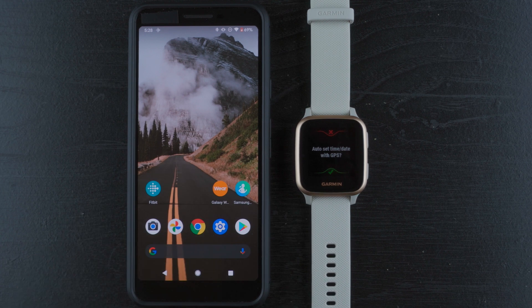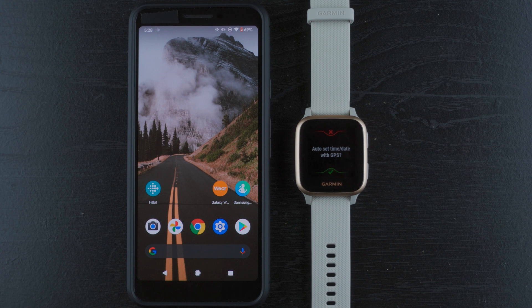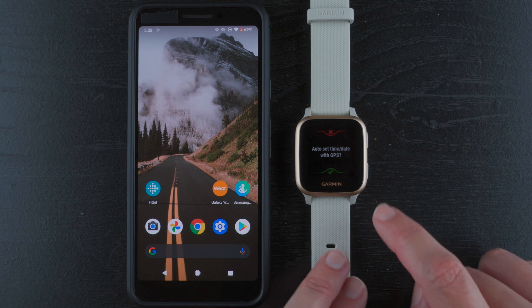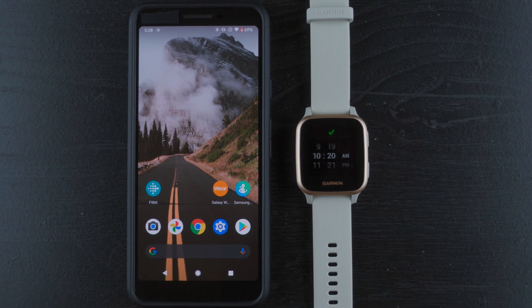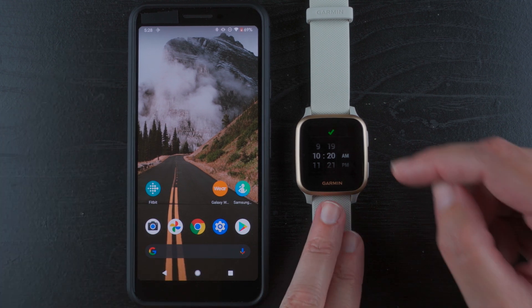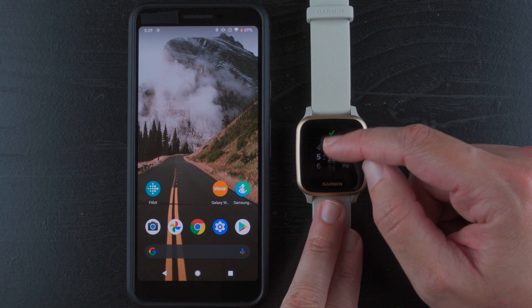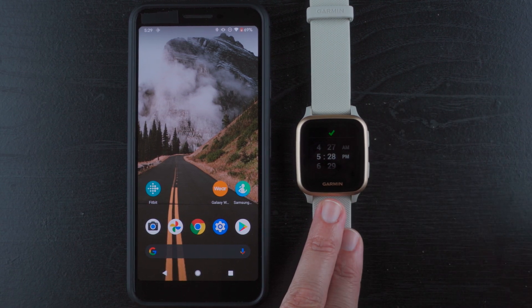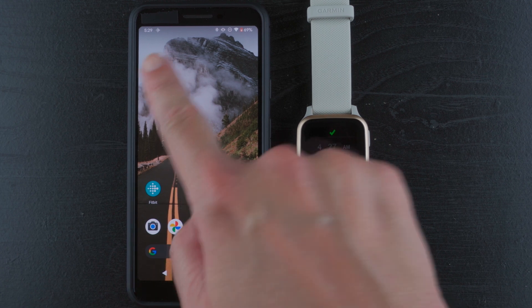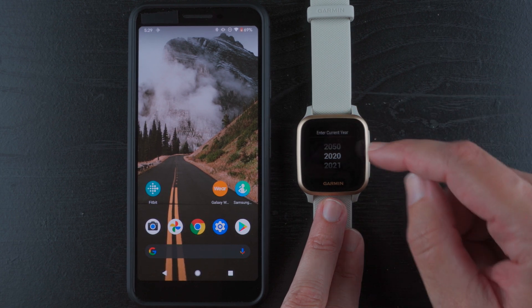So if you get to that point and can't get GPS to work, go ahead and push the bottom of the two buttons on the side — it'll go back to the previous screen. Instead of auto-setting, I'll tap the X and enter my local time manually. This touch screen is very sensitive, which is good and bad. Getting used to it — this is my first time using it. So it actually just went to 29 — there we go. I'll tap the check mark.